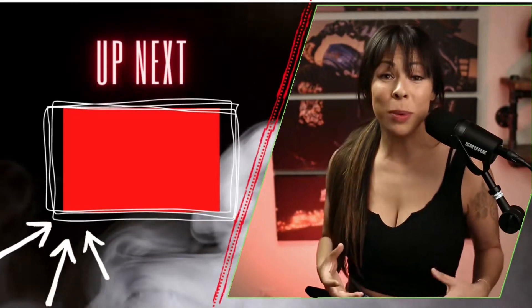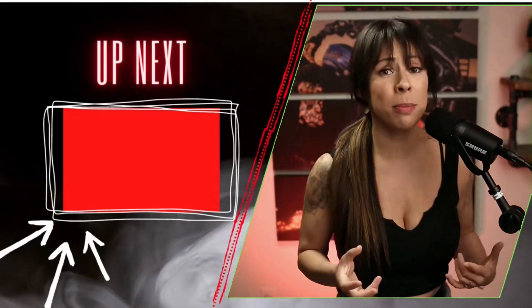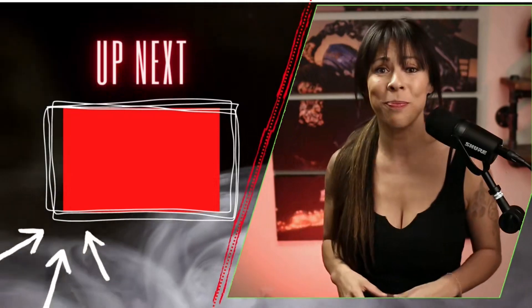I really hope you enjoyed this one. If you did, make sure you watch this one because I have way more tips to take your wheelies to the next level. Bye guys!